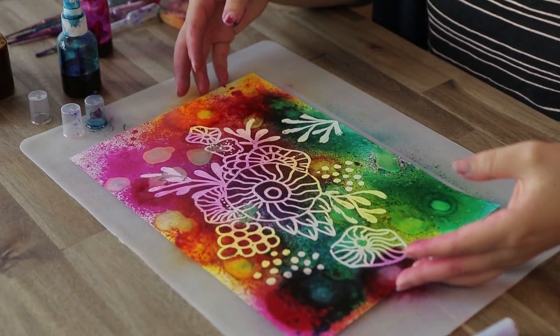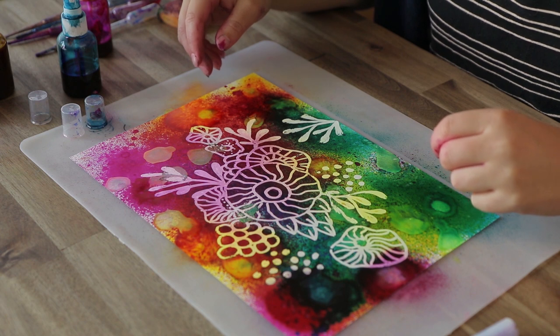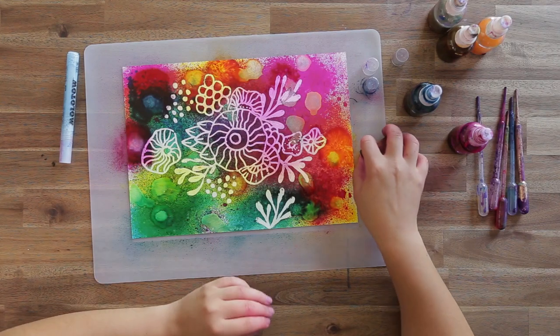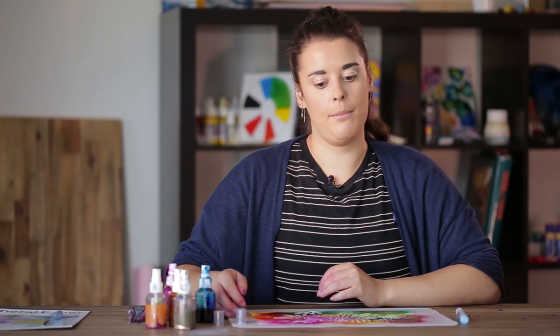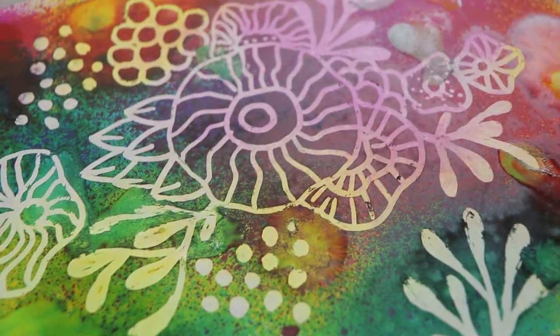It's quite a simple activity. If you did want to make it easier you could always use watercolours on other surfaces such as watercolour paper. Mineral paper will also work but it's much easier to remove than with alcohol inks. Thanks for watching and we'll see you again next week.